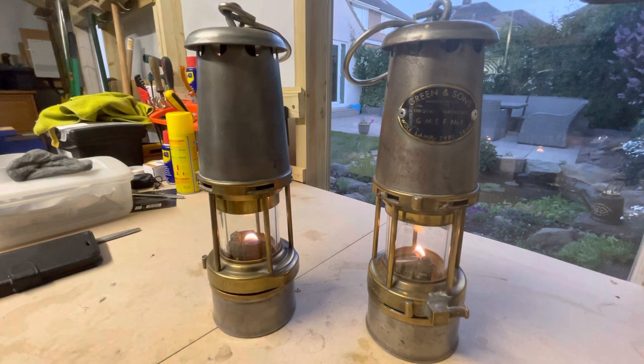This lamp on the left is from the last batch that Wolf made in 1999 I think it was, and the lamp on the right is a Wolf model that was exported to South Africa and built under license for Green and Sun, this particular model.